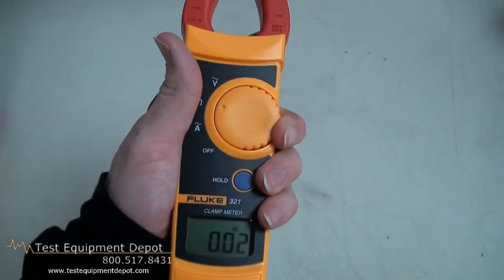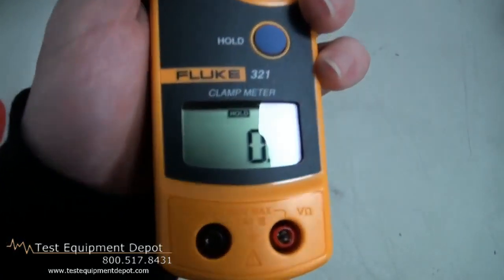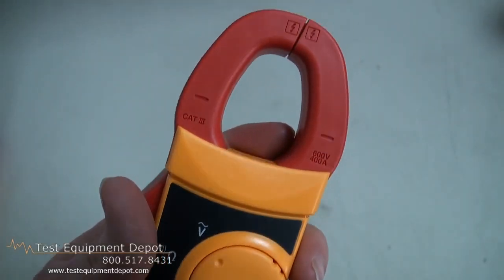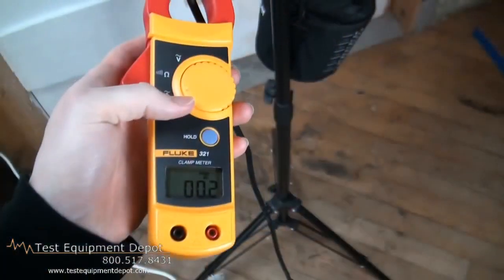They feature auto shutoff, they have display hold, and they will measure AC volts, AC amps, resistance and continuity. The 322 will also measure DC volts. They both feature the Fluke 2-year factory warranty.